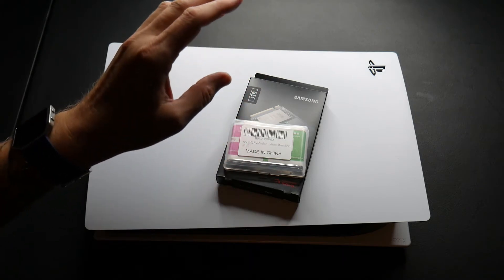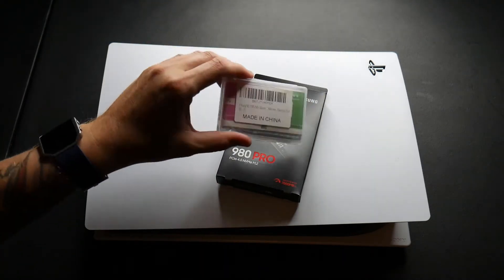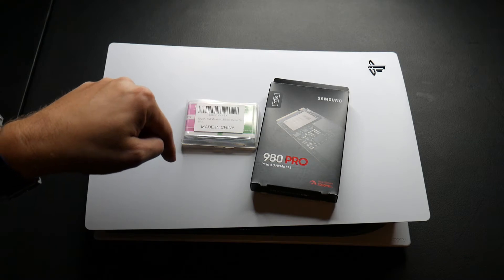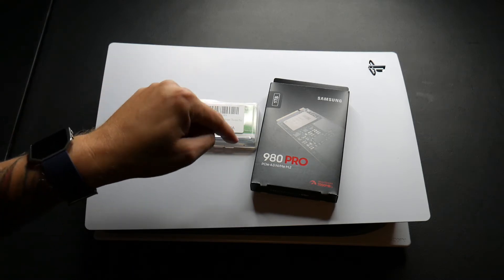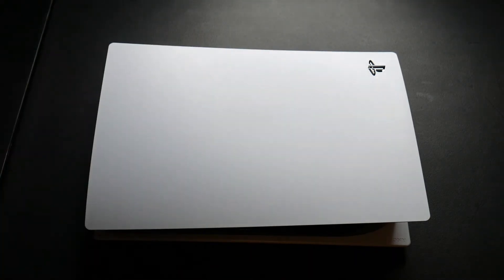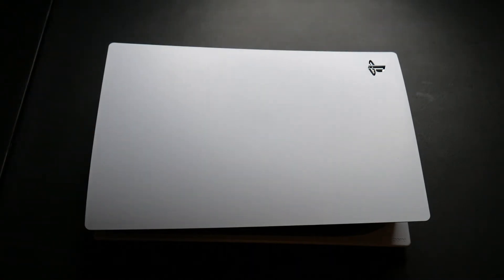Hopefully it'll be sufficient and good to go. If you're not familiar with heatsinks or don't want to deal with one separately, you can find an SSD that already comes with a heatsink attached. Now I'm going to show you how to open this up. The only other tool you're going to need is a Phillips head screwdriver — make sure it's a tiny one because you'll have some tiny screws to deal with.